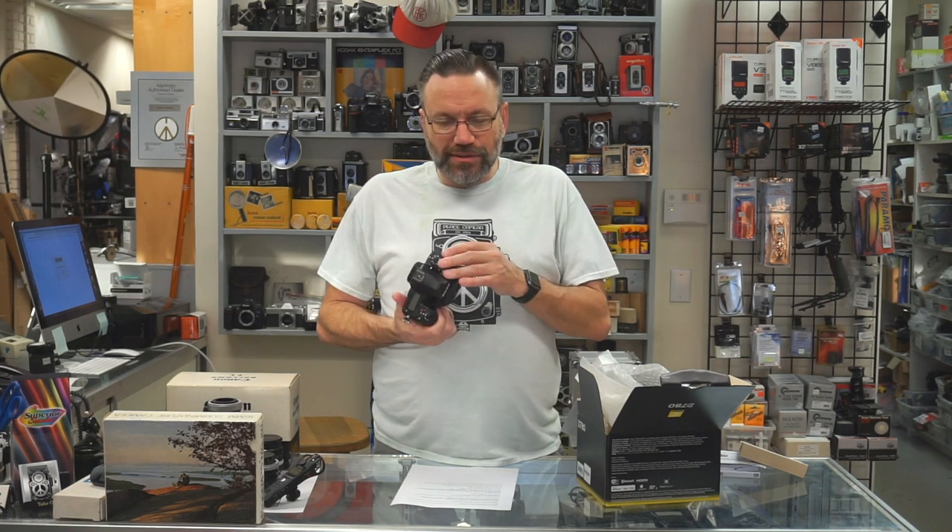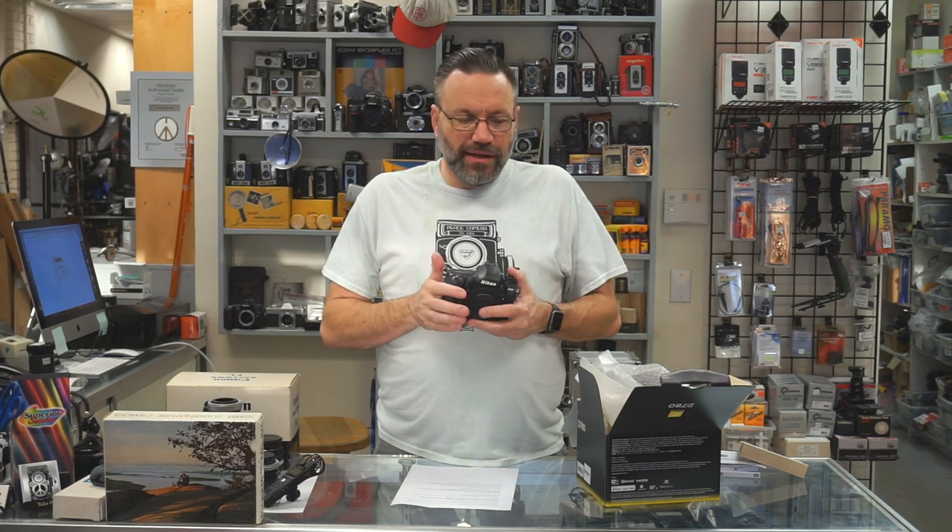This is now available at $2,299.95 for the body only, and we have two of them in stock as of right now, so please come down and take a look. This is the last of the DSLRs I think I'll ever unbox. I don't think Canon is going to come out with anything more — their 1DX Mark III, which was announced recently, I think is the last of theirs. Same with the Nikon D6. After that, I think everything is just going to be focused on mirrorless: the new Z-line for Nikon, and the highly anticipated Canon R5, which is getting a lot of press.